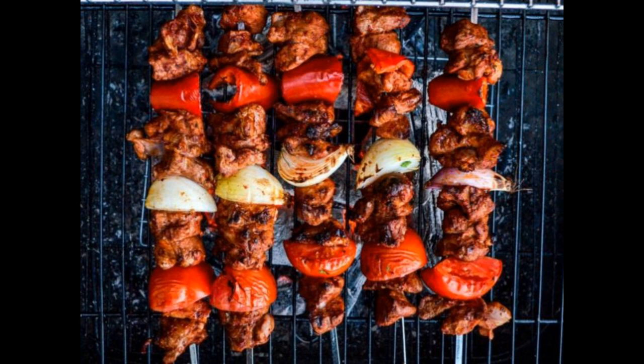Here's a simple side dish recipe that would complement the lamb shish kebab and be suitable for prediabetes: quinoa salad with vegetables. Ingredients: 1 cup quinoa, rinsed and drained; 1 red bell pepper, chopped; 1 cucumber, chopped; 1/2 red onion, chopped; 1/4 cup chopped fresh parsley; 1/4 cup chopped fresh mint; 2 tablespoons olive oil; 2 tablespoons lemon juice; salt and pepper to taste.